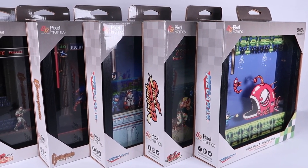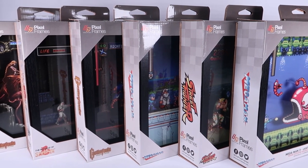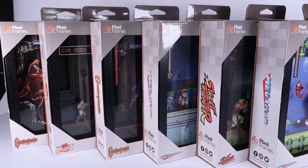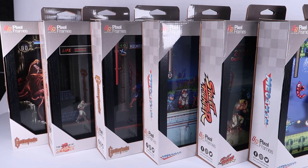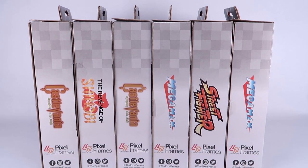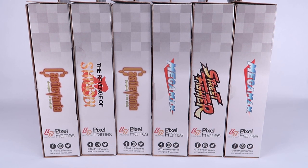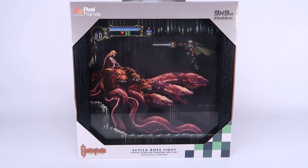Hey guys, I am Pixel Dan and today we're going to be checking out a selection of Pixel Frames. Pixel Frames and Pixel Dan — those things seem to go hand in hand. Essentially what we've got here is a series of officially licensed video game shadow boxes that capture scenes from within some of your favorite video games and turn them into really cool display pieces that you can hang on the wall or put on the shelf within your home.